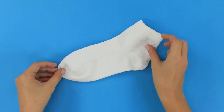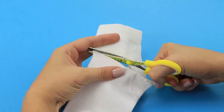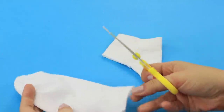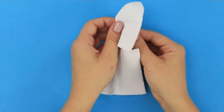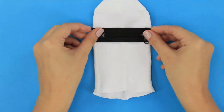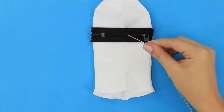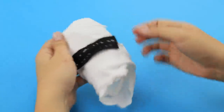What do white socks and school supplies have in common? You are about to see! Cut off the elastic band. Make a cut in the toes part. Unfold and straighten the sock. Attach a small zipper to the place of the cut. Sew it manually. Turn it inside out and sew the bottom.